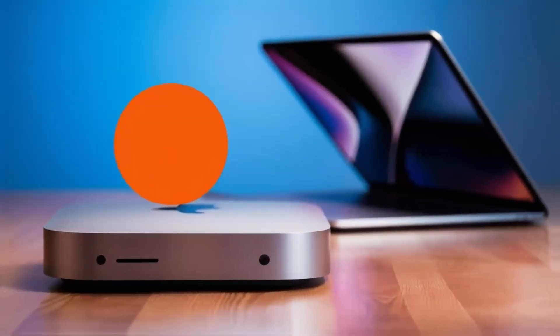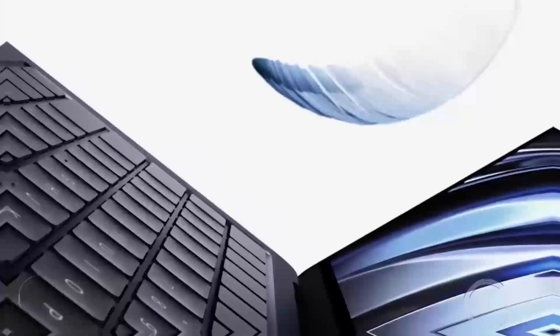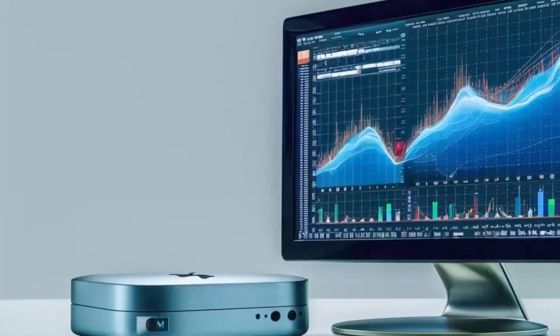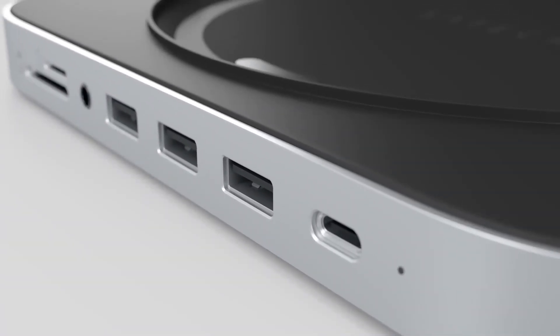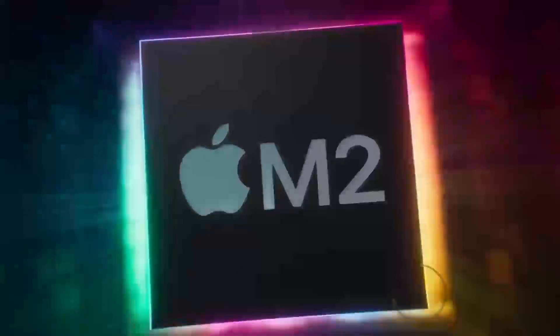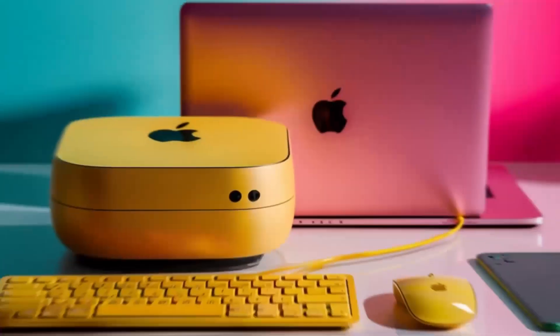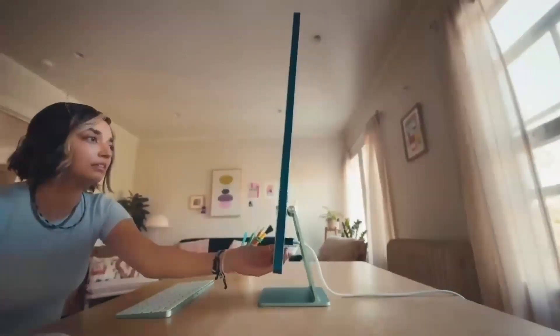If you have any questions about setting up multiple displays, connecting various peripherals, or anything else related to the Satechi Mac Mini M4 Hub, feel free to leave a comment below. To recap: this hub is more than just a port expander — it's a powerful, well-designed tool that complements your Mac setup. Its combination of high-speed Thunderbolt 4 ports, 4K display support, and a sturdy yet stylish build make it a worthwhile consideration for anyone looking to upgrade their workspace, especially professionals who need consistent, reliable performance.